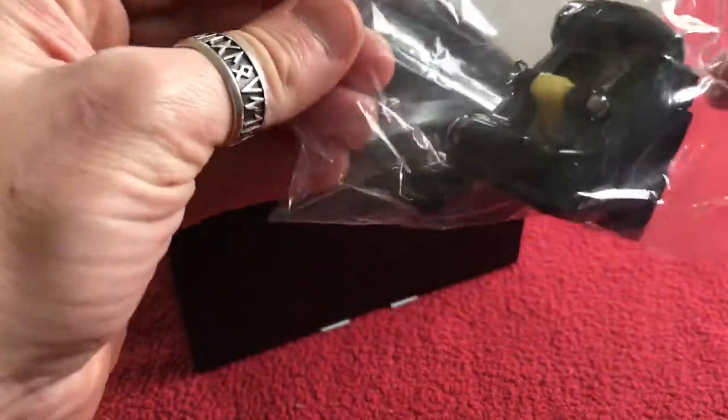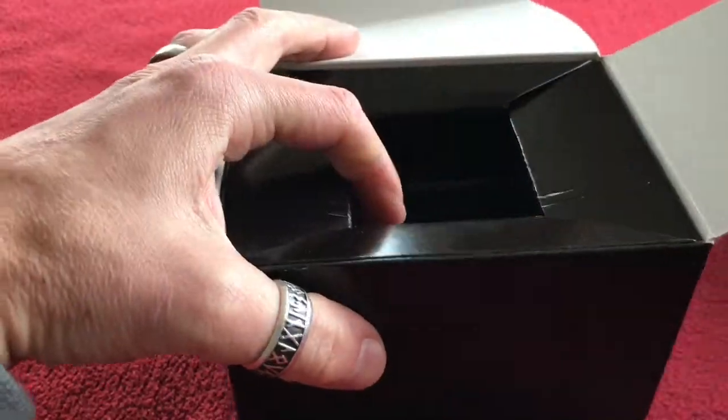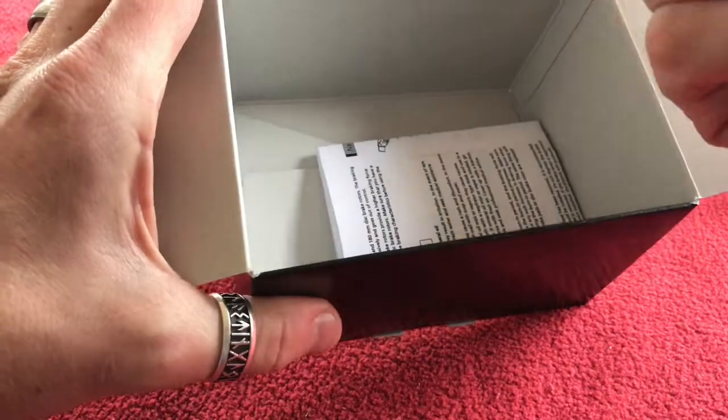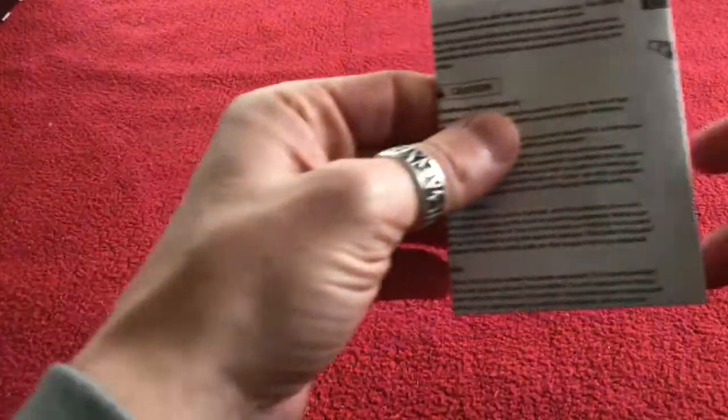We've got the bag with the brake in. We've also got in the box, as we know from last time, some parts and an instruction manual.